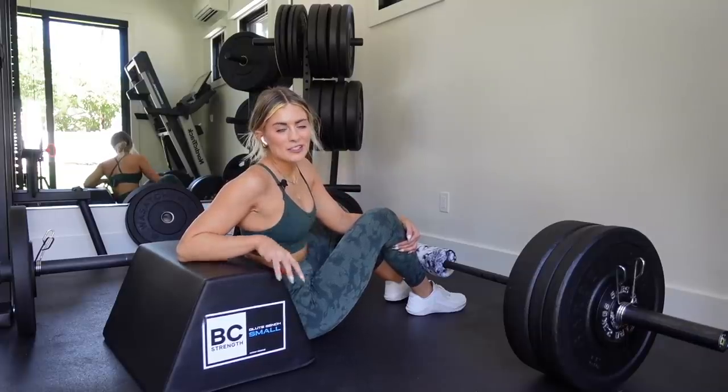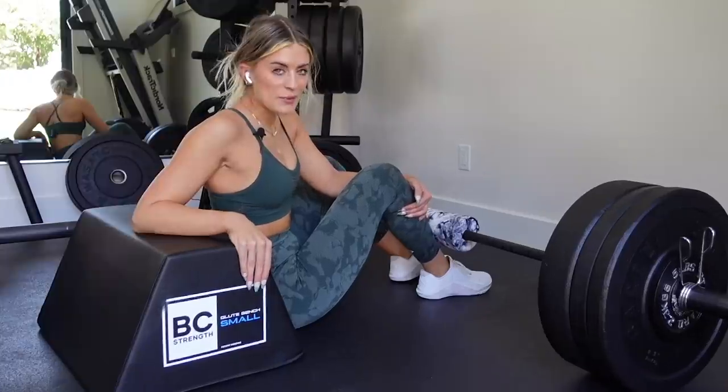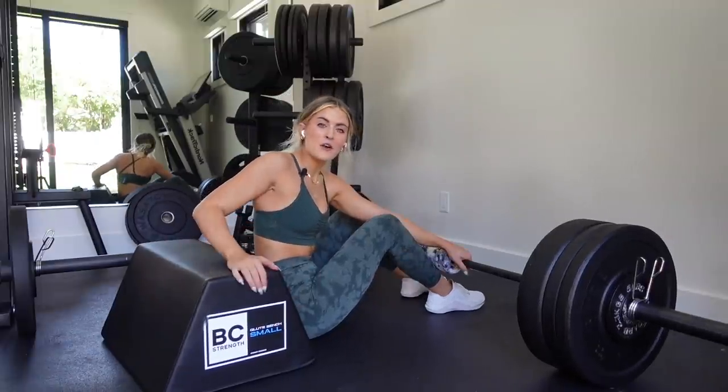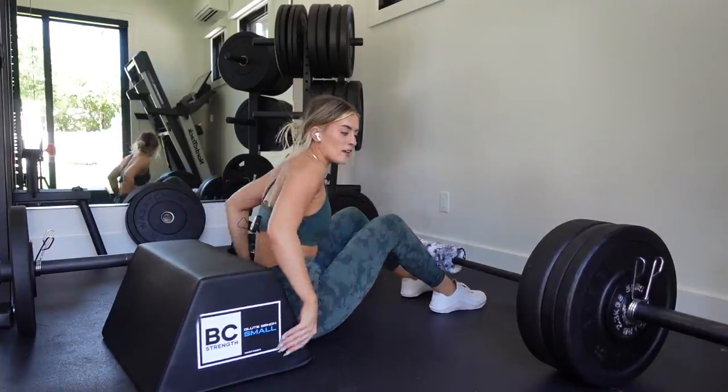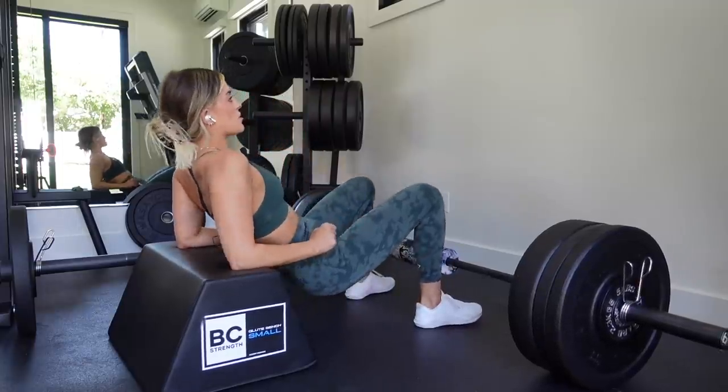Finishing with RDLs, now I'm moving into hip thrusts. Hip thrusts have quickly become my least favorite exercise — I know that's going to be controversial. Today I'm going to be doing pause hip thrusts; there's a lot of time under tension here. Four sets of five reps with a three-second pause. It's going to hurt, but we're going to get through it. When I tell you that doing hip thrusts on a lower platform completely changed my hip thrust game, that would be an understatement. If your gym has foam boxes or a hip thrust bench, try to find something a little bit lower — it makes hip thrusts so much easier.